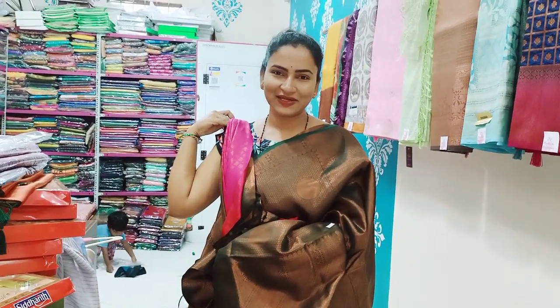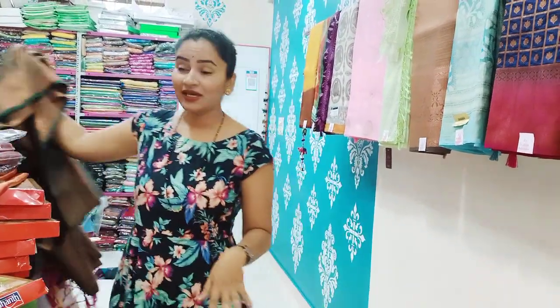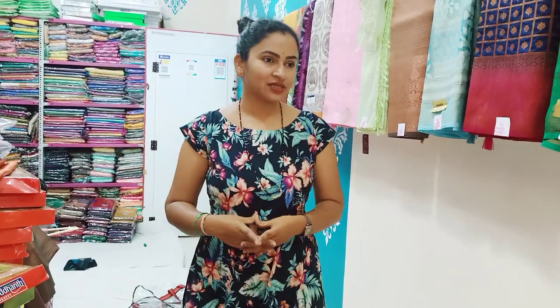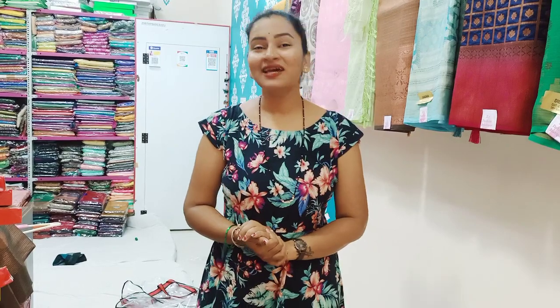This is the look of the saree. If you want to share this saree, please comment below. Please watch the video. You can visit the shop. This is the look of the saree.